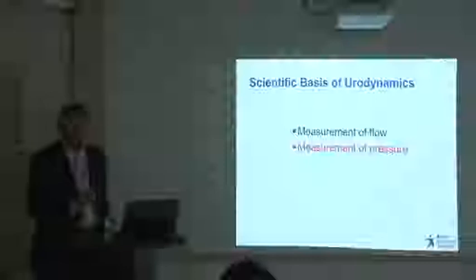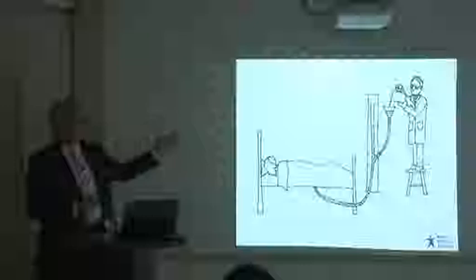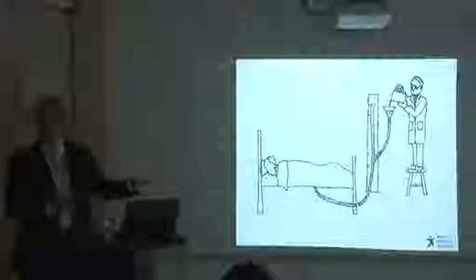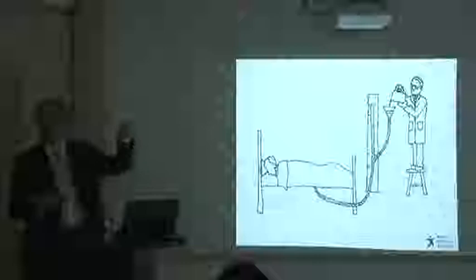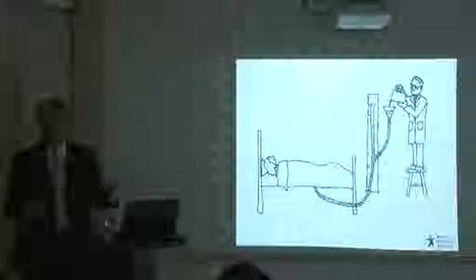Measuring pressure is really measuring a height of pressure. Because it started with simple measures — this is my predecessor in Bristol doing cystometry in the 1960s. He got interested in studying pressures in patients with urinary retention, so he connected the patient's catheter to a central venous pressure line, filled in 50 mL increments, and measured pressure each time. He had no measuring equipment other than measuring the height from the line to the patient's bladder — the intravesical pressure. That's why it's measured in centimetres of water.